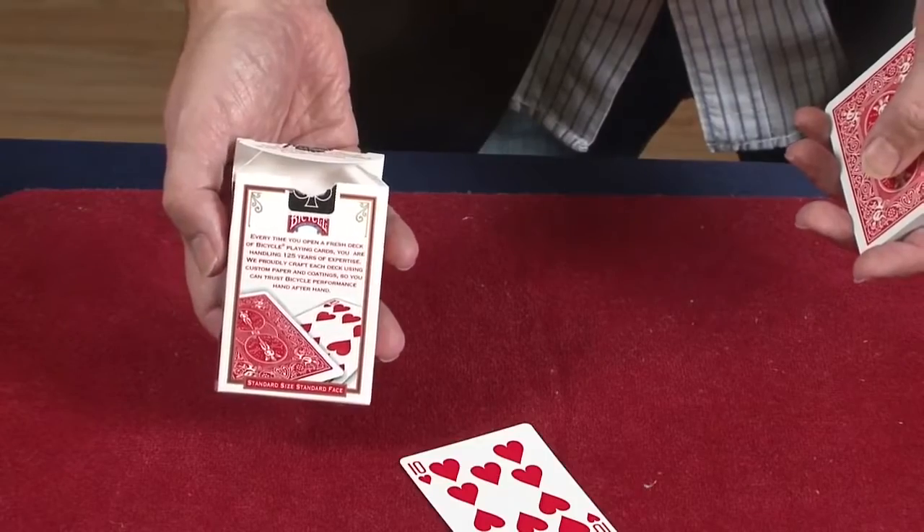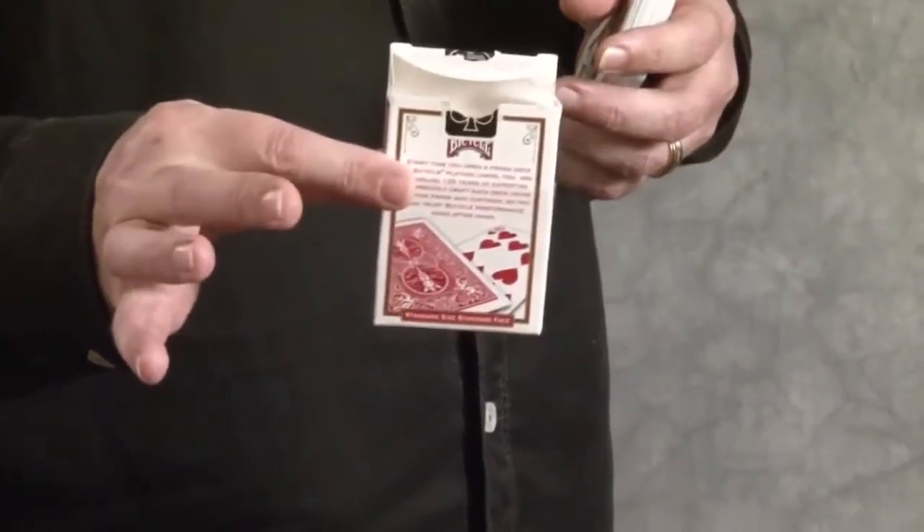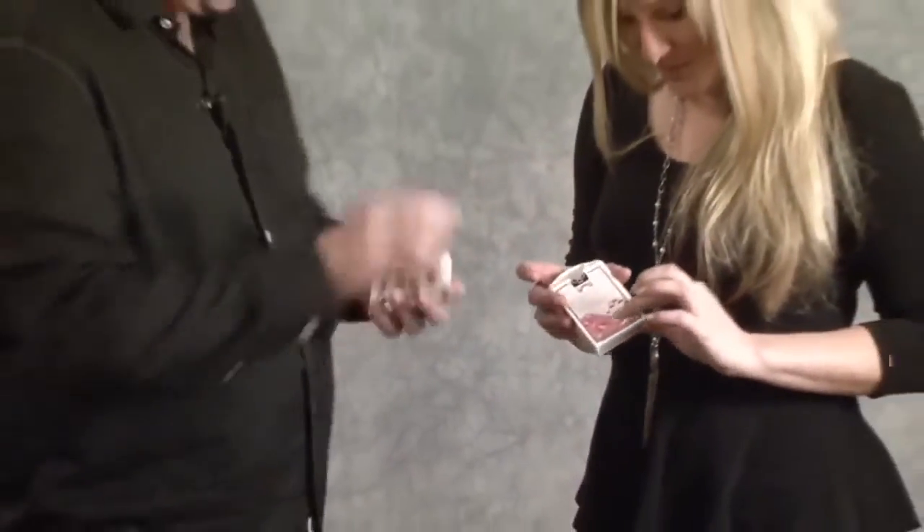What's really cool is the box is regular and it can be fully examined. You could even give this away to your audience — it's a regular card box. Under Wraps is one of those tricks that you'll always carry with you and you'll always want to perform.